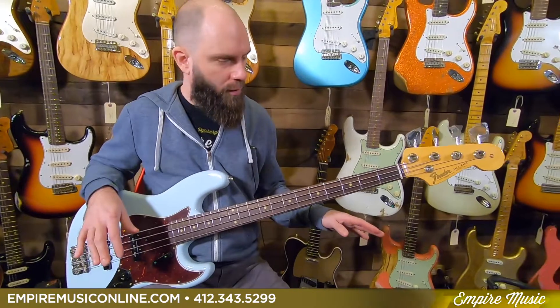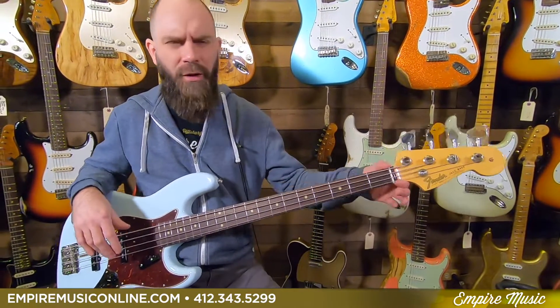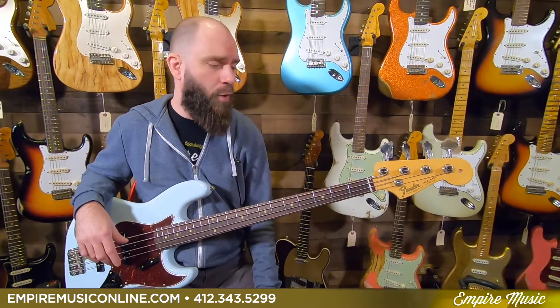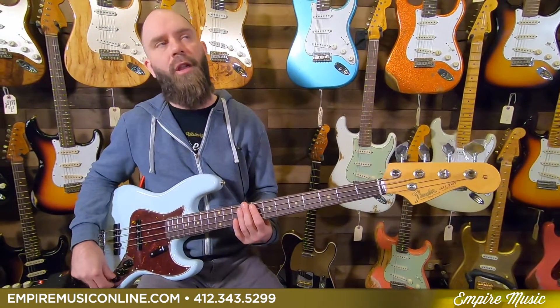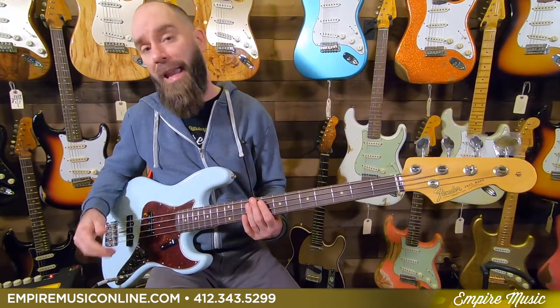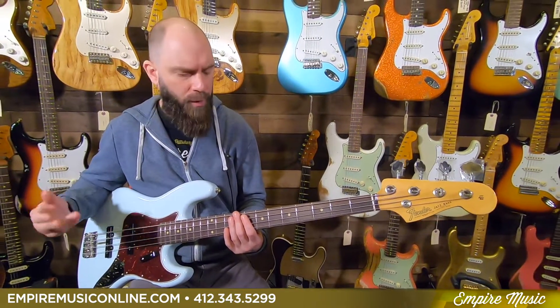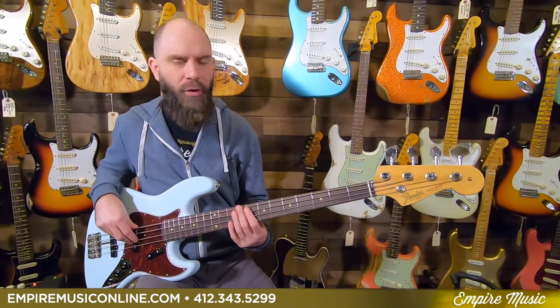Super slick instrument — always a blast to open these things up and get them out of the box. It's got a bone nut on there, so all the premium stuff you expect out of a USA-made Fender, but more vintage inspired. Tonally, when I was playing at the intro, I had both pickups wide open and tone on about 80. I'm going to put tone all the way up and you're going to hear some of that punch and clarity.